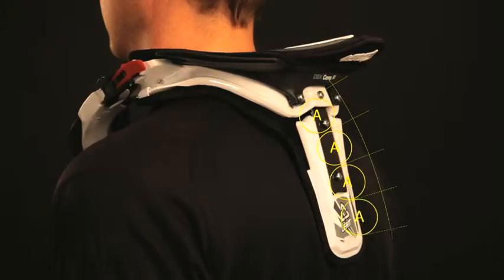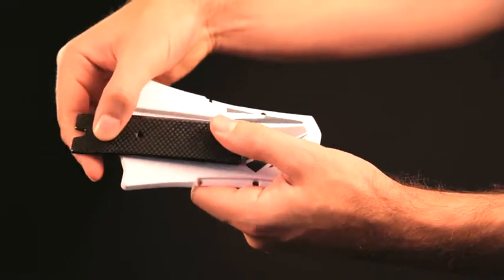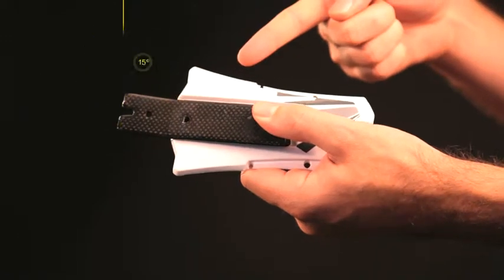Check the rear thoracic strut angle — it should fit parallel to your spine. If the edge of the thoracic is pointing outward, adjust using the included wedge. If the edge of the thoracic is pointing inward, adjust the angle by flipping the strut over and using the included wedge.